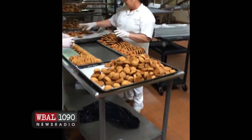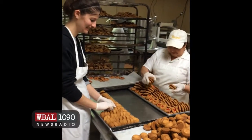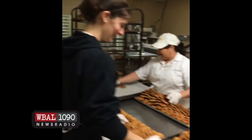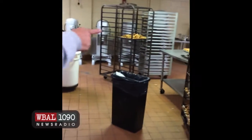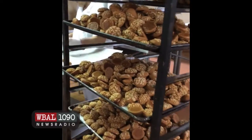These are all almond dough cookies — the almond paste with the red cherries on them. These are the cannoli cookies, our most popular ones.